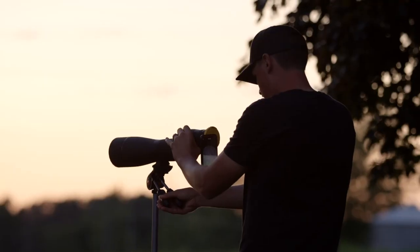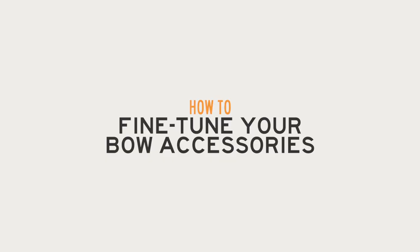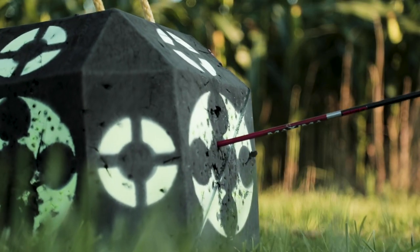Welcome to Wired2Hunt's Whitetail How-To's, where we provide a step-by-step tutorial for one important deer hunting task. This is probably the most important time of year — pre-hunting season — time to get everything tuned and prepped for the fall.